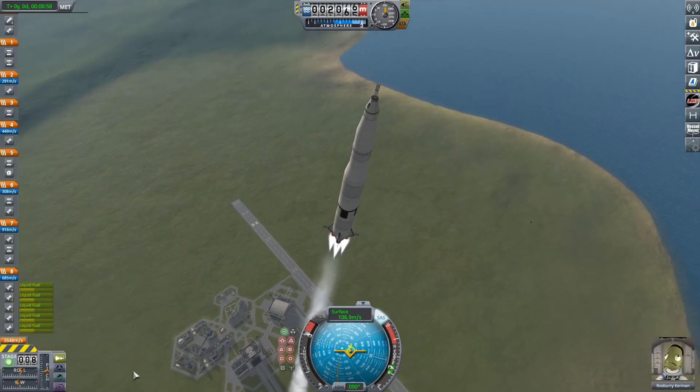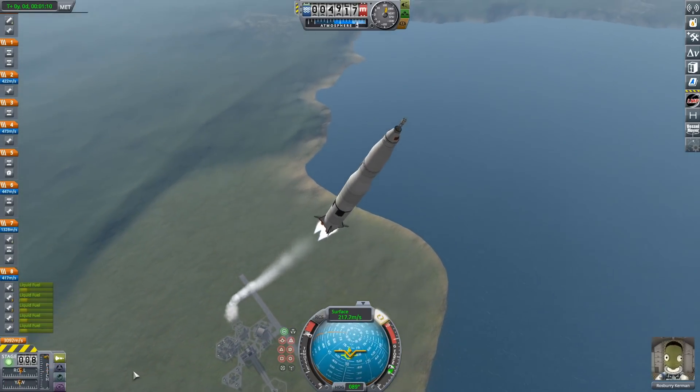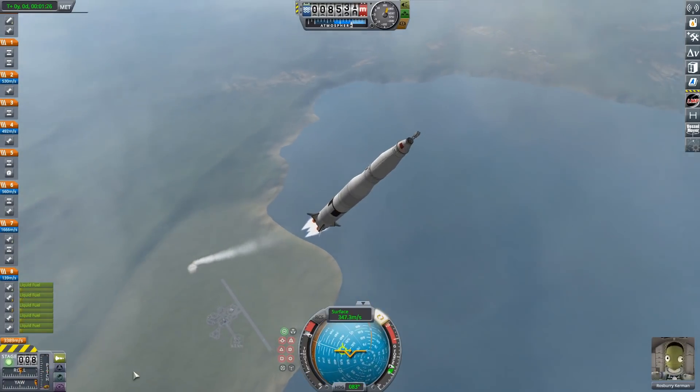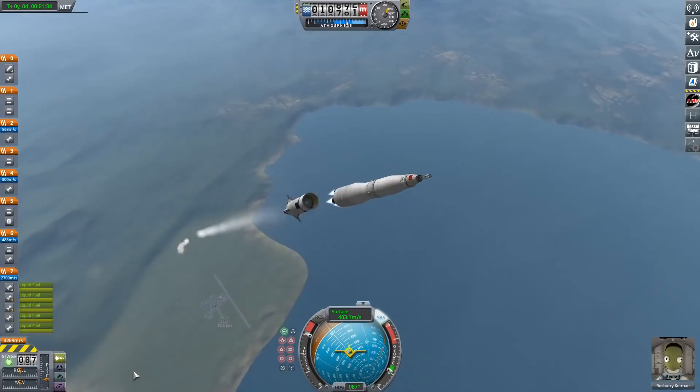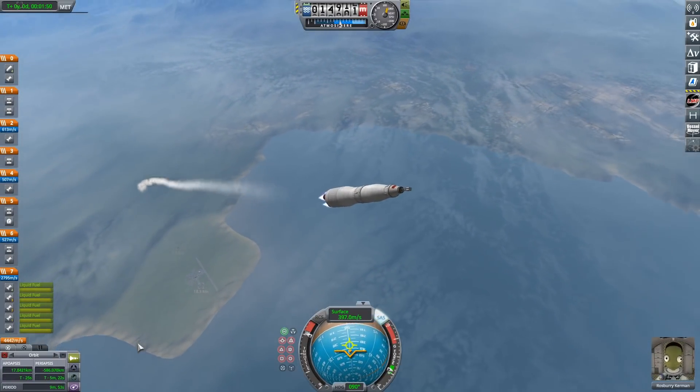Our bottom stage for the Saturn V is powered by swivel engines instead of the normal Mastodon, because they're smaller. This thing had a spin issue — the bottom stage wanted to spin, I don't know what its deal was. But either way, there we go. It is now staged away.